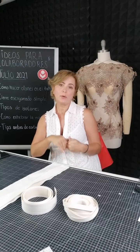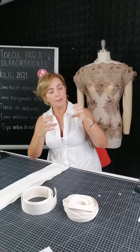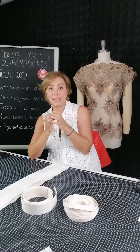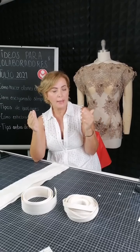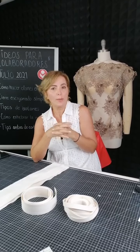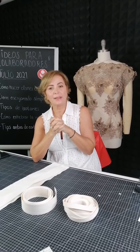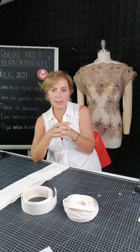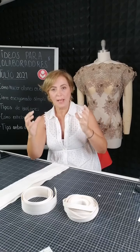Aquí no encuentro forradora de hebillas. Sí existe el suaje y la contra, el macho y la hembra, existe para hacer el forro de manera automática como cuando se forran los botones, pero no lo hay aquí, lo hago a mano. Vamos a hablar de cómo forrar un cinto de una forma muy simple que voy a utilizar después como accesorio para un vestido de novia: lo forramos, lo decoramos y luego lo aplicamos.